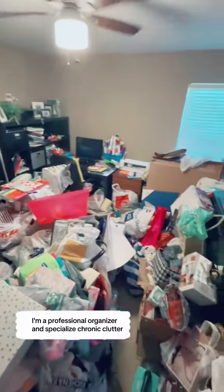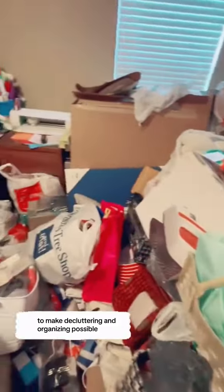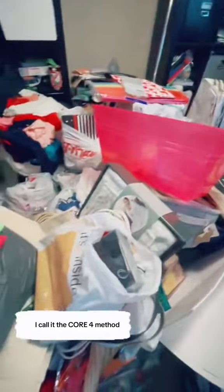I'm a professional organizer and I specialize in chronic clutter. If you struggle with clutter, I'm going to teach you the four steps we take to make decluttering and organizing possible. I call it the Core Four Method.